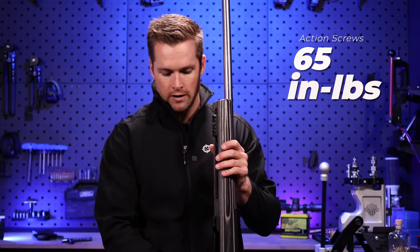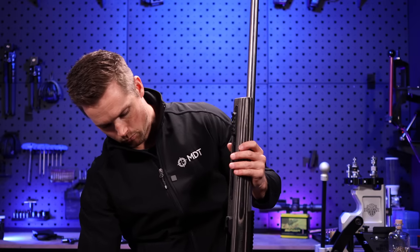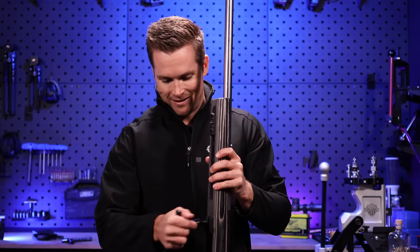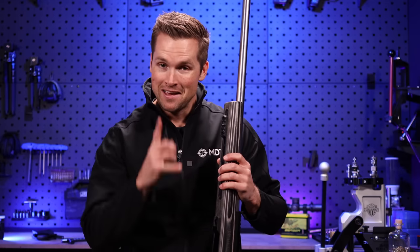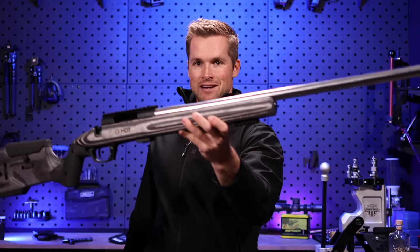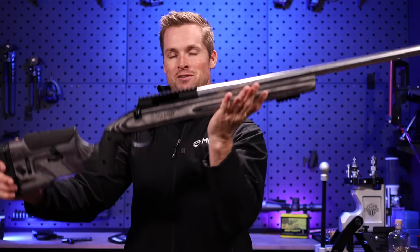Front screw is at torque spec, rear one is at torque too. Do the front one one more time and then one more time on the rear — a few love taps — and then just make sure we're still clicked. It is recommended that you check these screws each time before you go out because if you shoot enough they will come loose. I sometimes put a little blue threadlocker on them just to give them a little extra encouragement to stay in there.